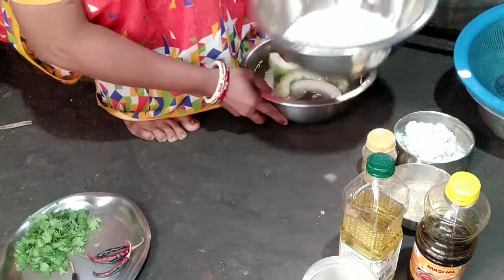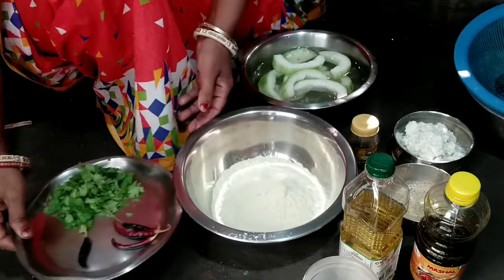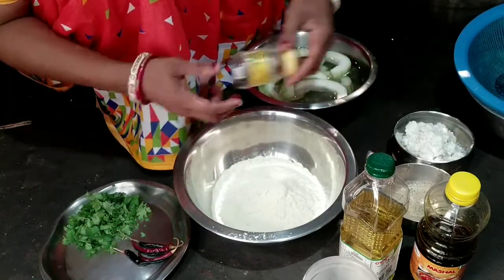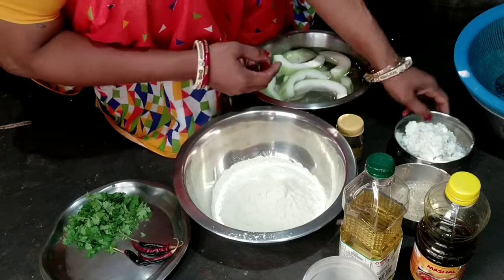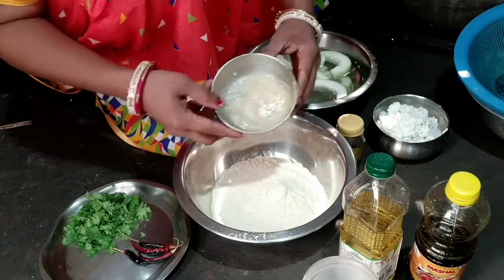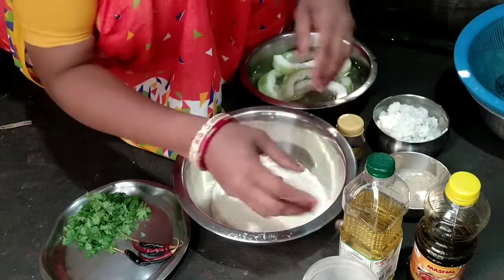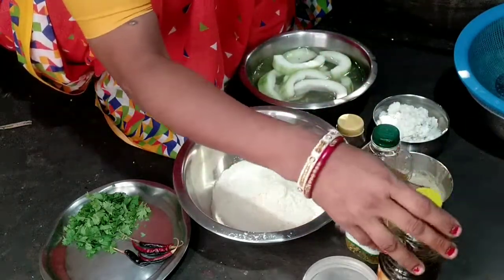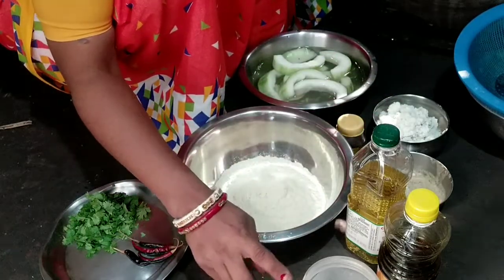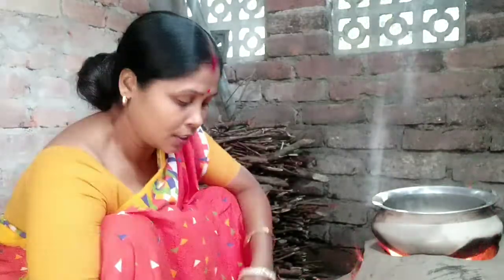There are some green vegetables, and there are some corn. There are so many options for the rice.